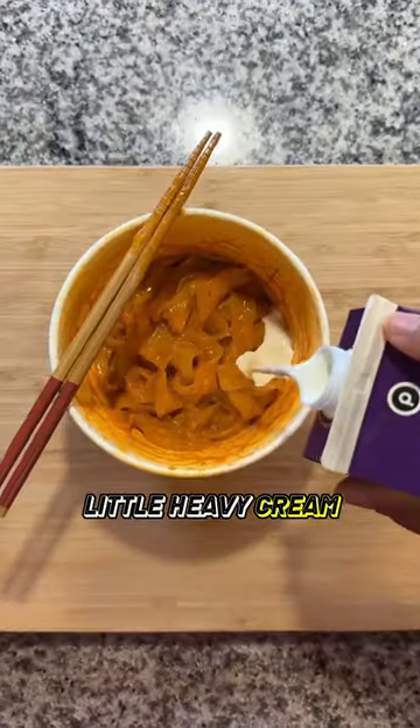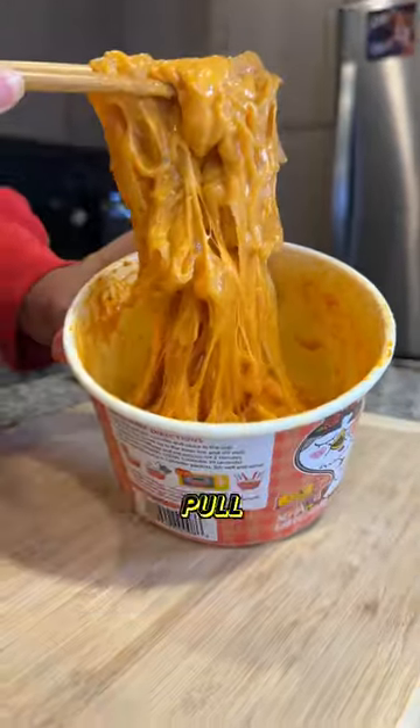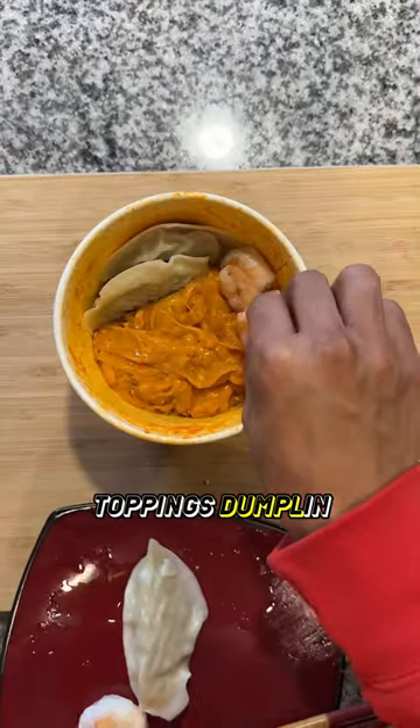I have the two packages, a little bit of heavy cream, and extra cheese — because why not? I mean, look at this cheese pool. Now I added some toppings: dumplings, shrimp, and a soft-boiled egg.